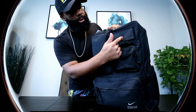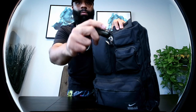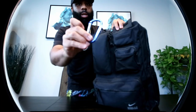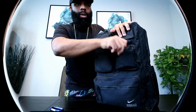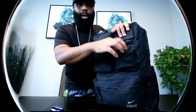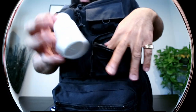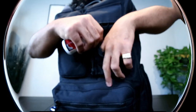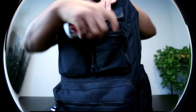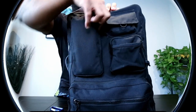First pocket right here has a velcro enclosure. I've got some small stuff — pocket knife, multi-use tool, screwdriver. I also have a carabiner; I'll leave this out for now and show you guys what I use that for. We have a netted mesh area right here for quick access, and behind it there's another section. For me this is my little medicine area — pills, inhaler, maybe a cough drop or two.